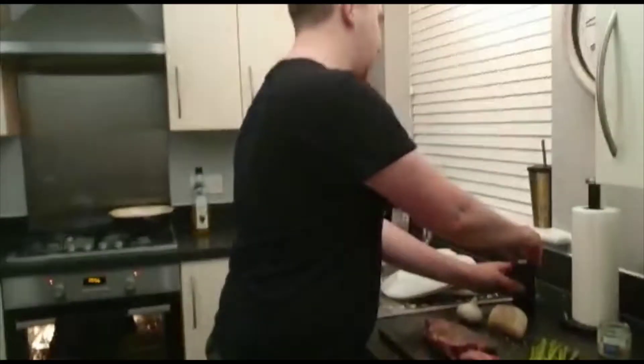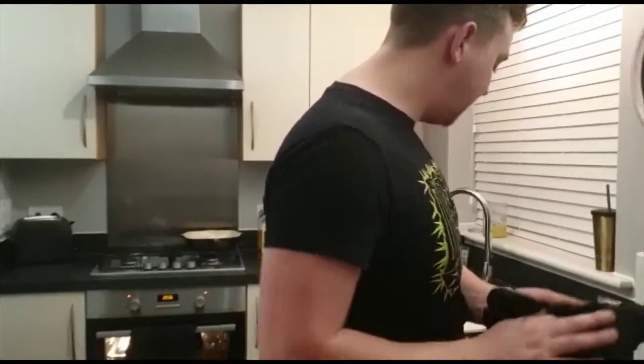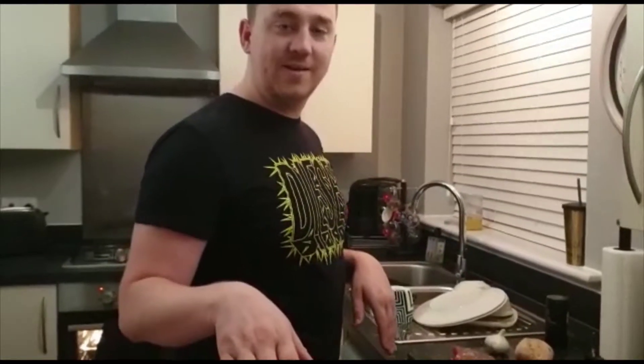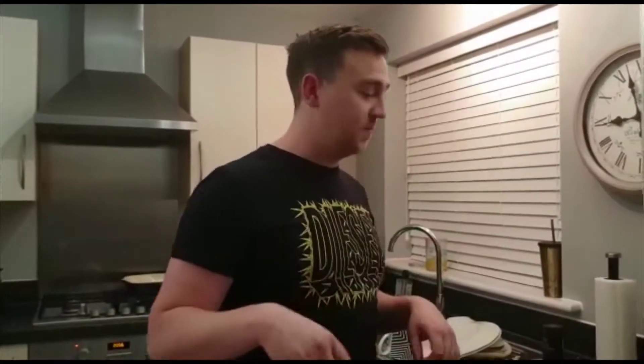You shouldn't cook your steak for at least 15 minutes after taking it out of the fridge. With a steak that size we'd normally leave it about half an hour, but because this has already been out of the fridge for about 20 to 30 minutes, we're just going to crack on.